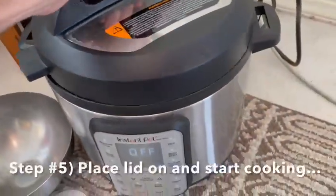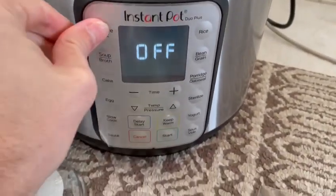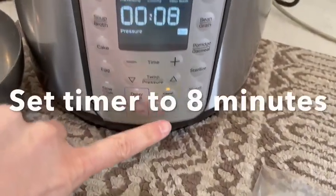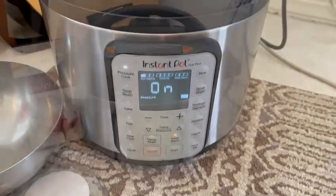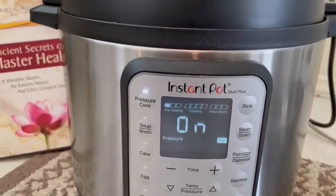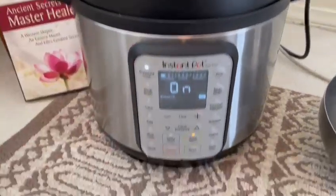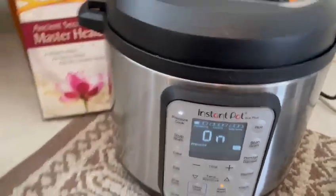Then you just take the lid, put it on in place. Then I just say pressure cook and press start, and then I just wait. Each Instapot is different, but you see mine has the preheating, and then it does cooking. You'll see steam come out of here. And at the very end, it just says 'keeping warm.'